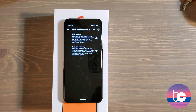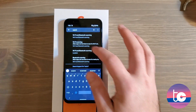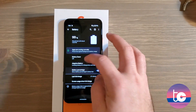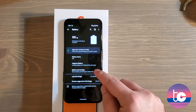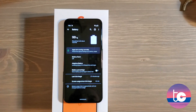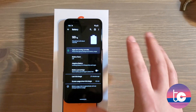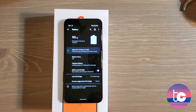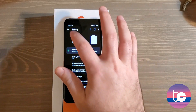One thing I forgot to mention when we were in Battery settings: show the battery percentage. By default this is off. If you'd like to know the exact percentage remaining rather than just an approximation from the icon, go into Battery settings and tap to enable battery percentage. I think that's just a lot more useful.